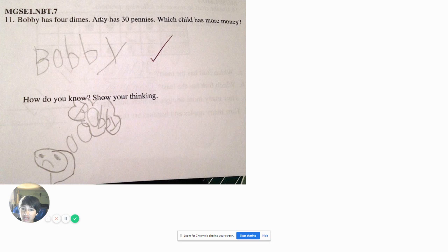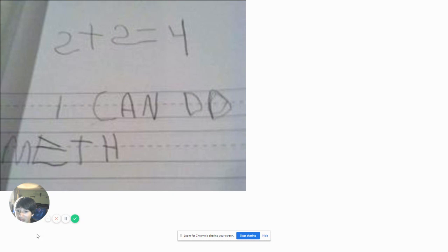Bobby has 4 dimes. Amy has 30 pennies. Which child has more money? Bobby. How do you know? Show your thinking. And this kid drew himself thinking — Bobby. Bobby has 4 dimes, that's 40 cents. Amy has 30 pennies, which is 30 cents. Obviously Bobby has more because 40 is greater than 30. I know my math, I'm not stupid. 2 plus 2 equals 4. I can do meth. I'm sure everybody can do meth.